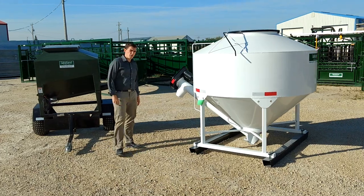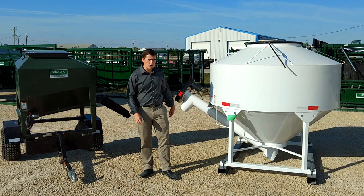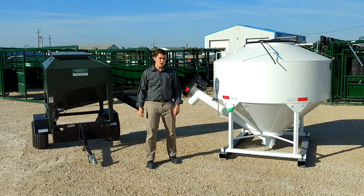Hello everyone, this is Ross here from Lakeland Farm Ranch Direct. It's a beautiful day here in Manitoba, so I thought I'd come outside and give you a brief demonstration of our range of Easy Feeders. These are becoming more and more popular units, especially for guys that are doing a lot of feeding by themselves and looking for a safer and easier way.